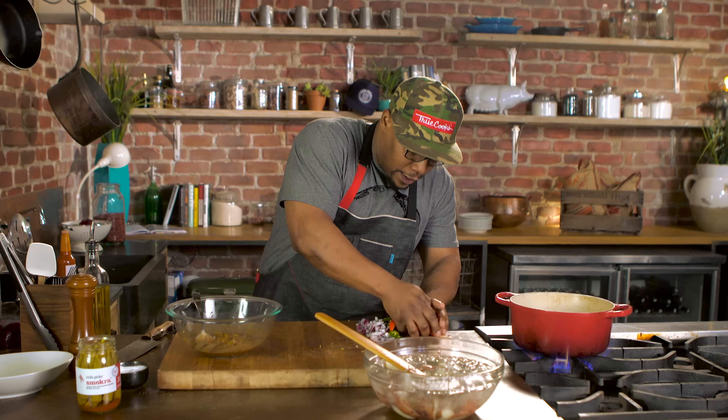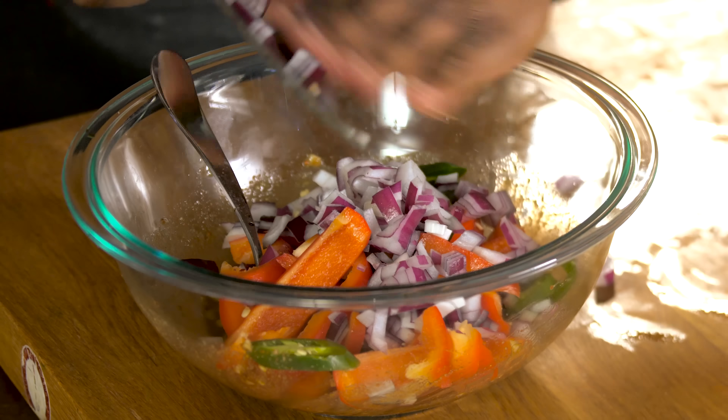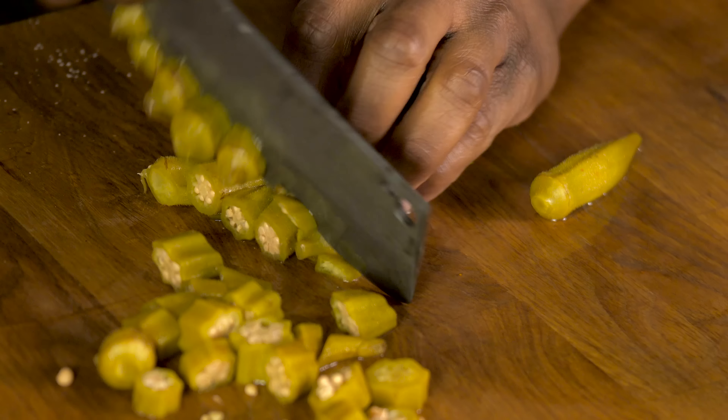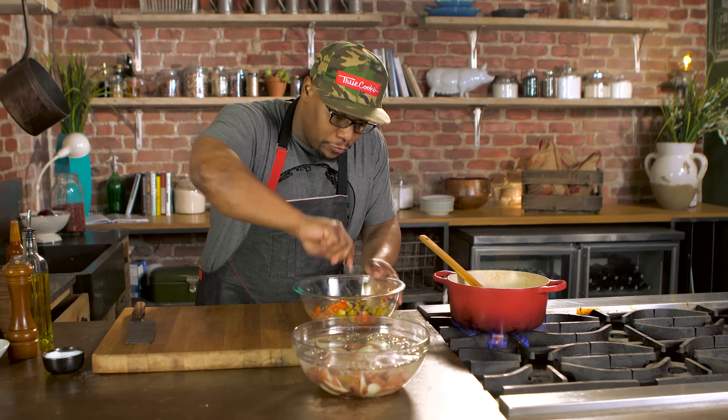Mix up my dressing a bit. Add my red bell pepper, my jalapeño and onion. And a fun little twist I like to do with my potato salad is pickled okra — and this is a spicy pickled okra, perfect for this. Use the whole thing and chop it all up. Right in the bowl, give this a quick mix.